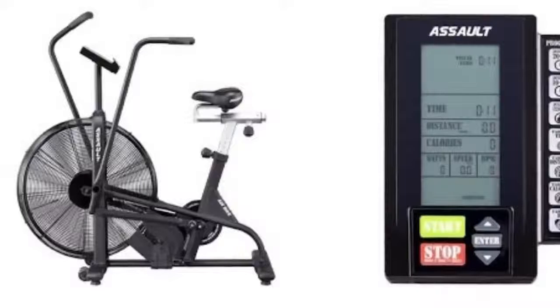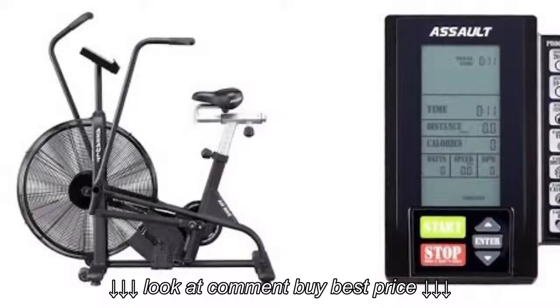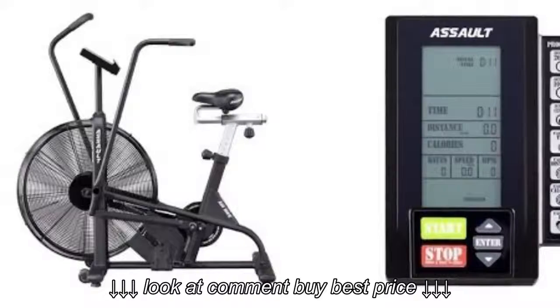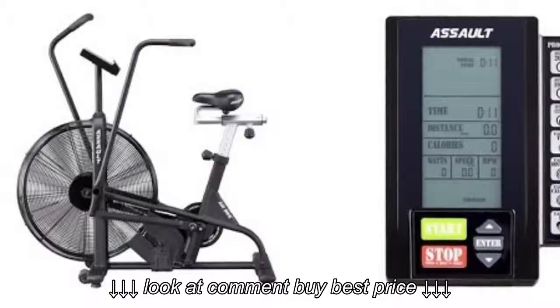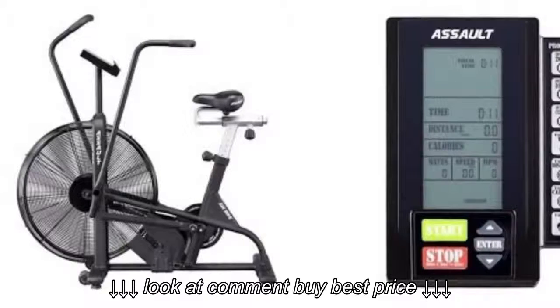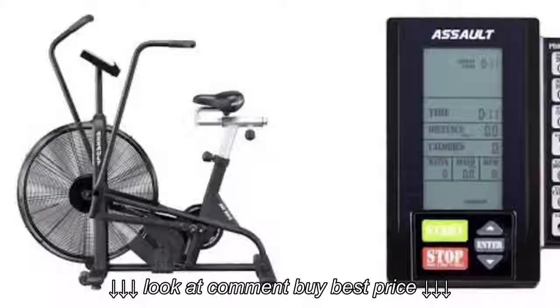Welcome to the video. This video is all about doing high-intensity interval training and the protocol that I use when using an assault bike. I'm a big fan of HIIT training. This can be done in or outside of a gym using a piece of equipment or not. In this specific video, we're going to talk about the assault bike.